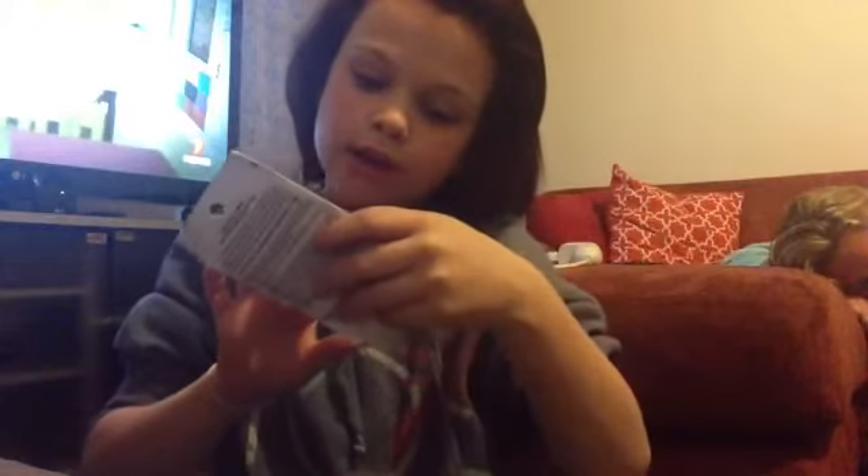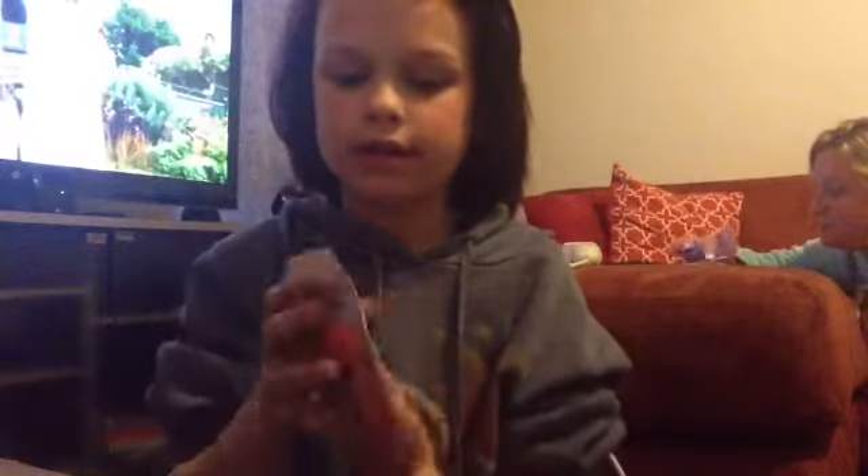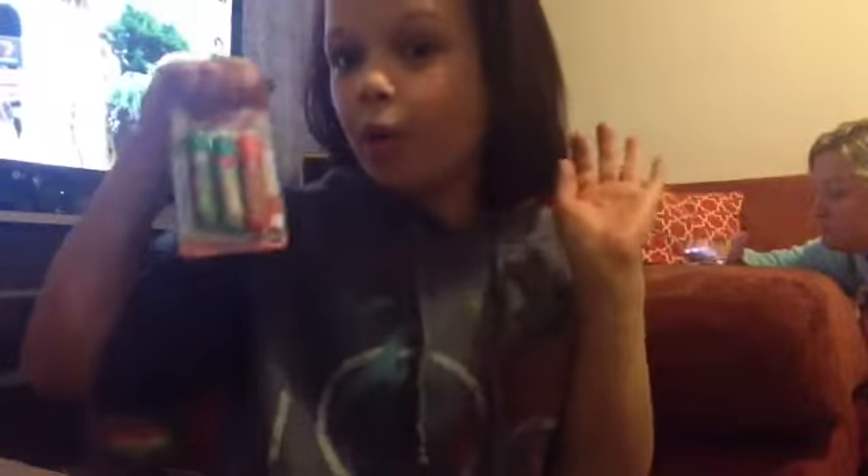The fourth thing I got was these Lip Smackers. This one here is Kiwi Berry Crush, the middle one is Watermelon Wave, and this orange one is Cool Orange Strawberry. I got these and I can't wait to try them out.